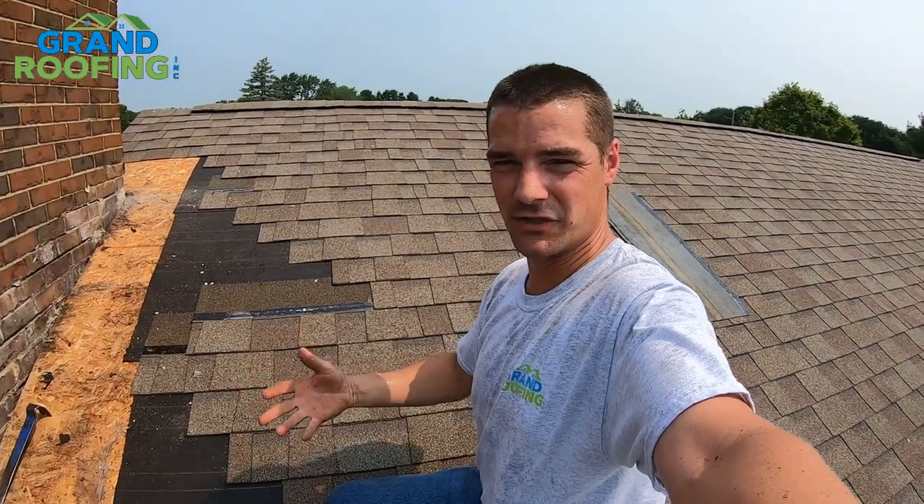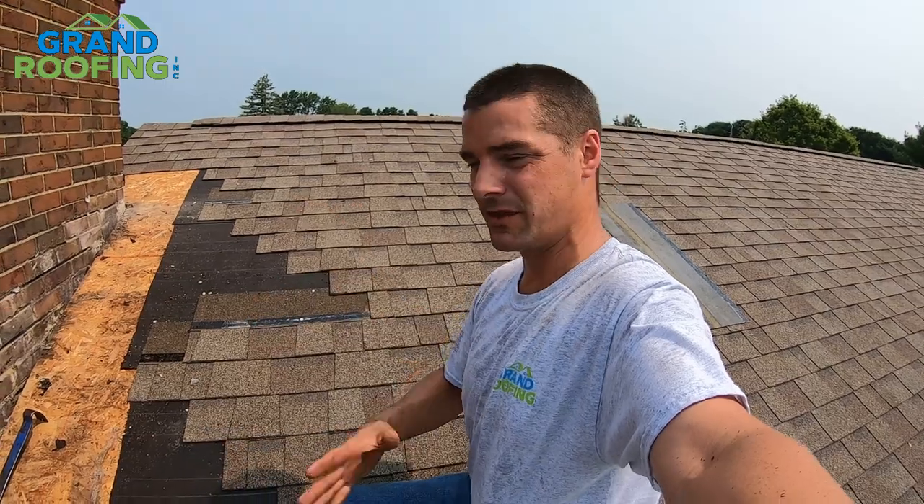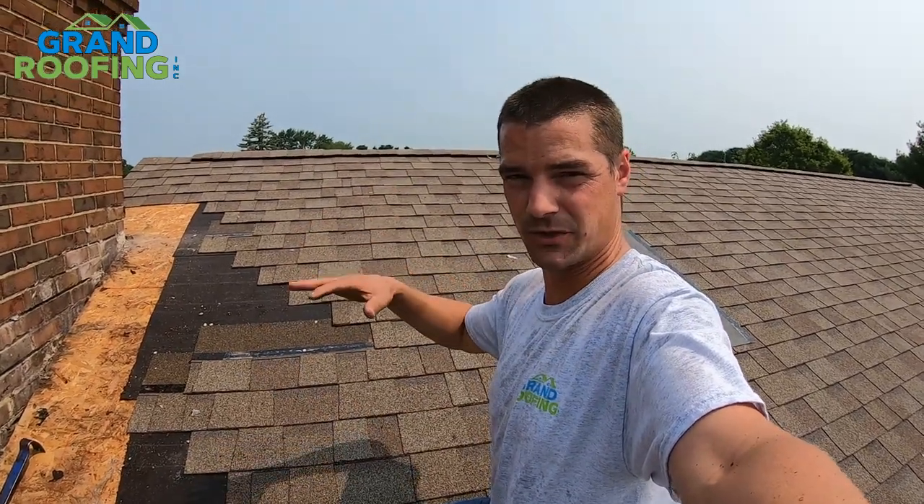Quick tip of the day. Why I don't like using pneumatic staplers on my roof installs or putting the paper down. If you're doing anything on your roof deck, you want it to be a smooth solid surface when you put your shingles down.